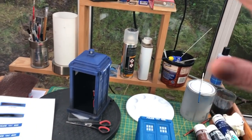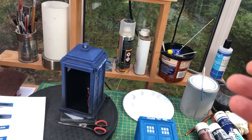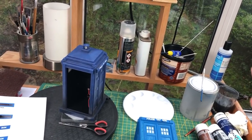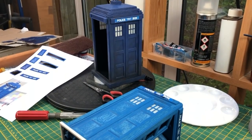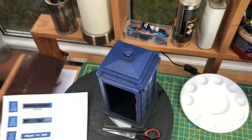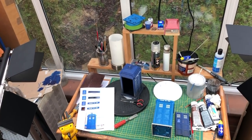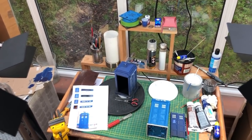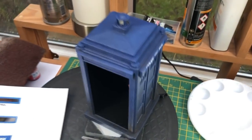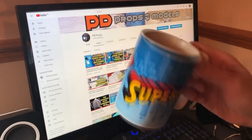From the workbench, that is the final update for this project — unless you do come along for the delivery, but that will be something different rather than an update video. That's the last time you'll see this police box model on the workbench until I do the actual full build video. I'll be sorry to see it go.